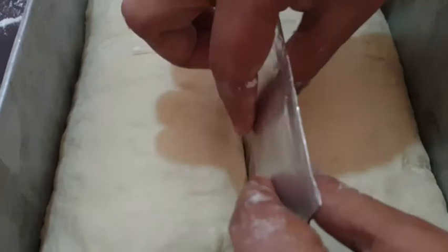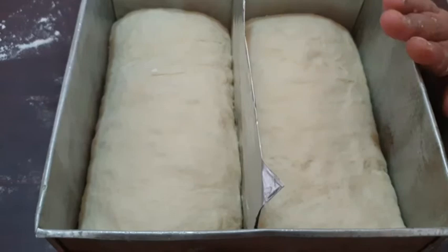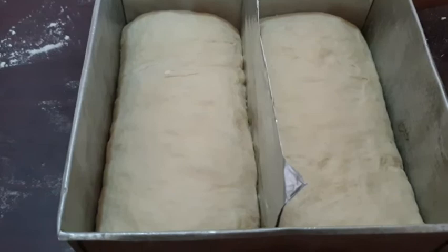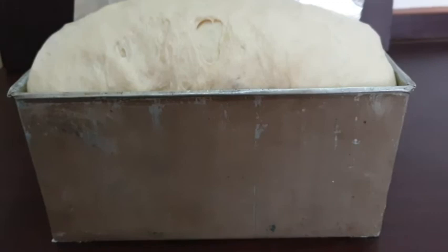Now let's put the water on. It is a little less water. We will use 7-8 acres of water. We can use 10 acres of water. This is a very important thing to cover — we have to cover the water. We'll cook some bread and milk.